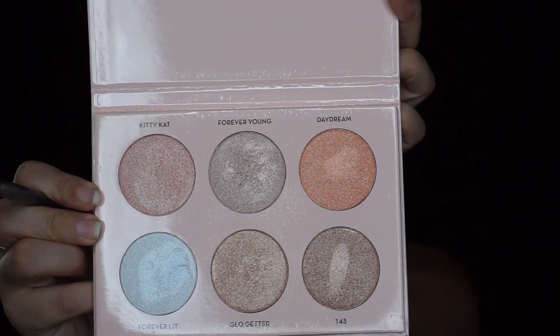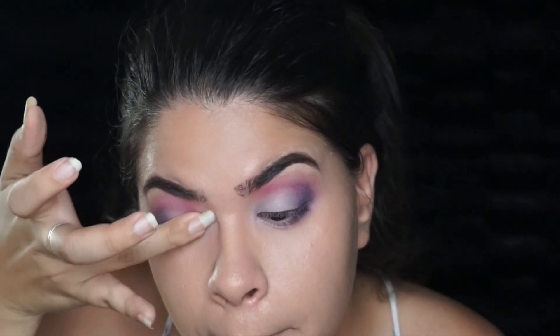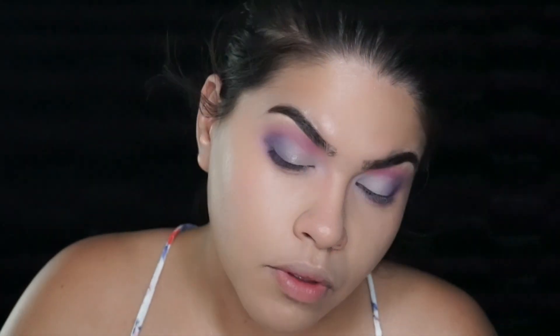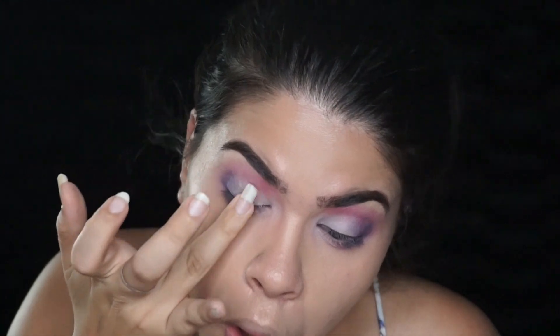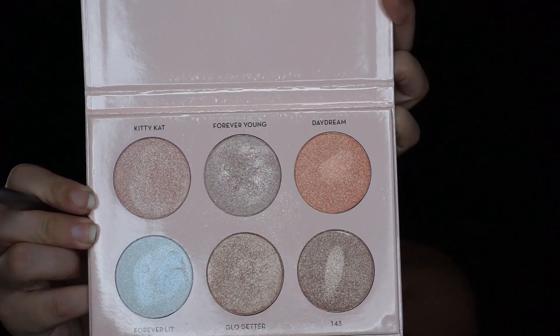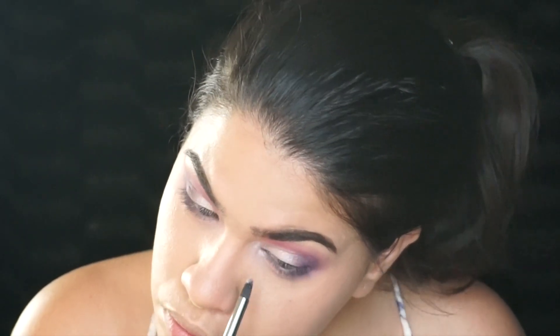I then took Forever Young from the Nicole Guerriero Anastasia Beverly Hills glow kit and packed that over that pale color. Then I took Forever Lit from that same highlighting palette and popped it on the inner corner of my eye, and also placed it at the very center of my lid just to make it pop more.